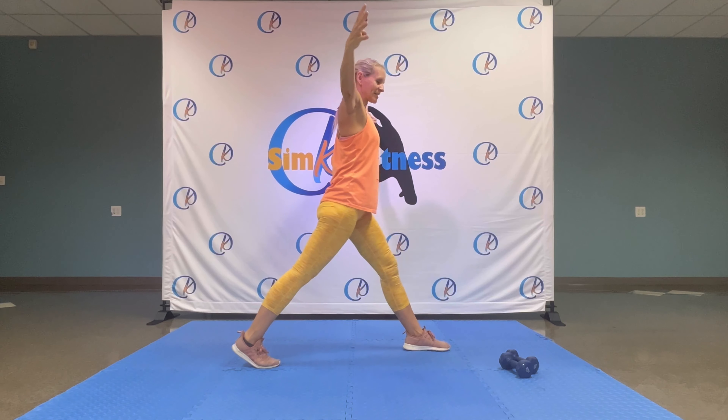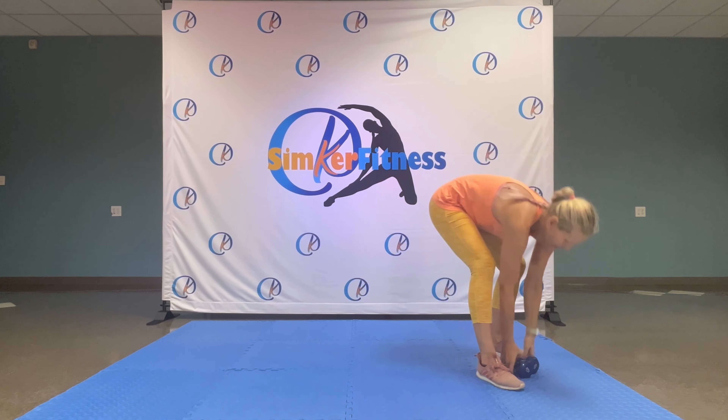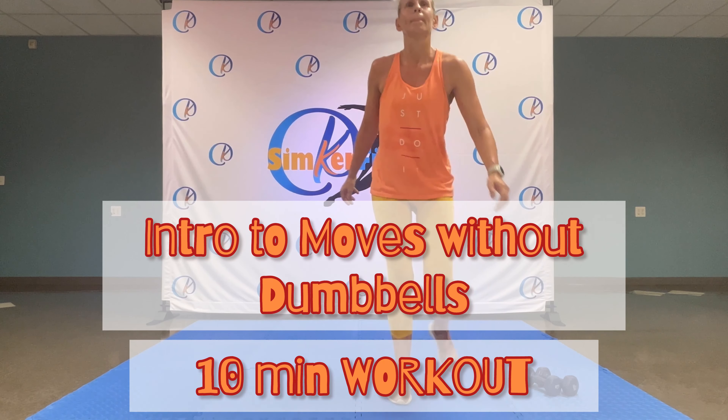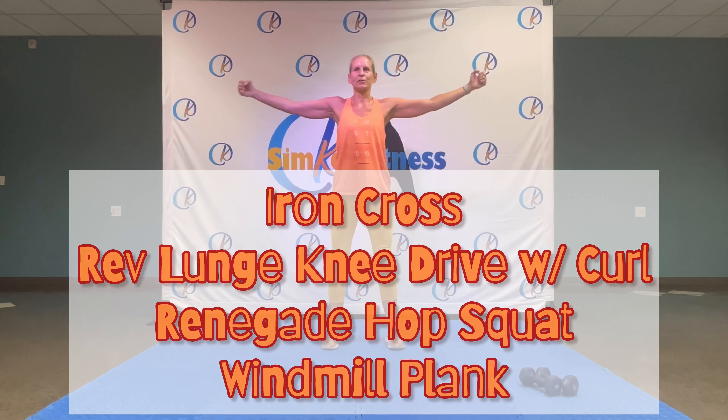And we're starting with our first set — no weights — for about two and a half minutes, and then we add weight. Four exercises at a time. Shake it out, breathe in, breathe out. Alright, okay.